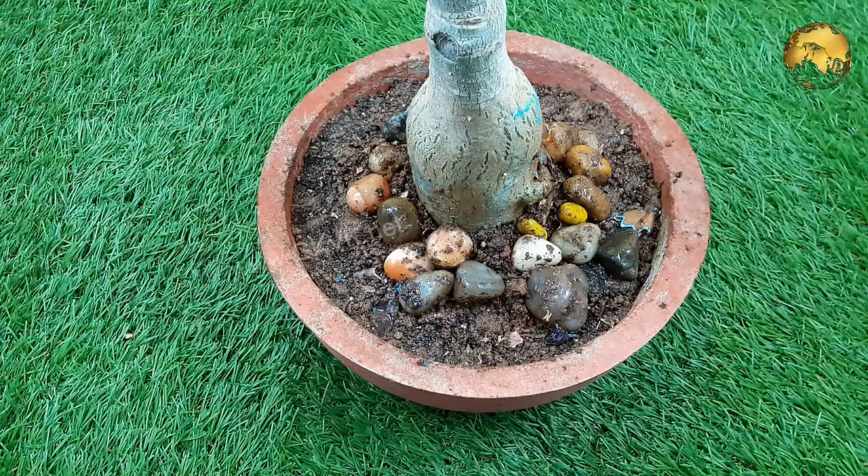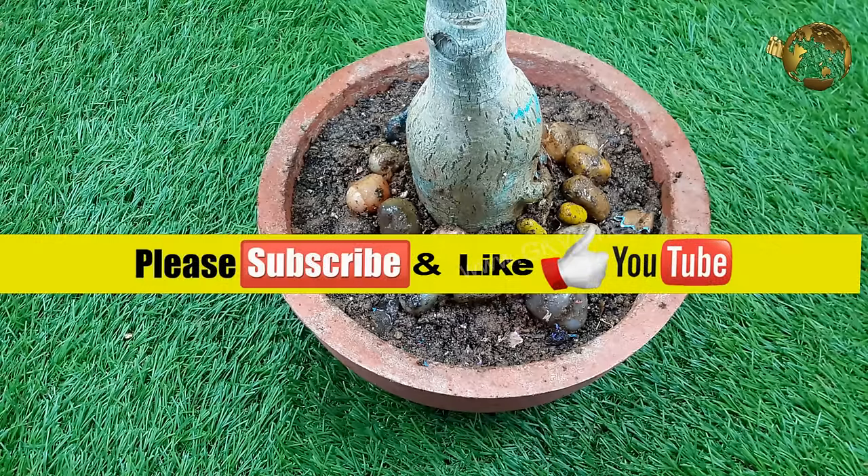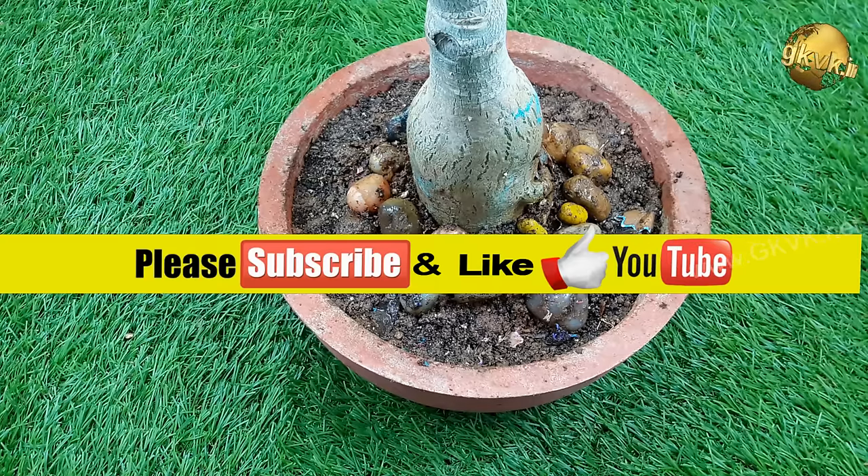So there we have it folks — that was our episode on tips to make the adenium plant cortex thicker. If you have some more points, please share in the comment section below the video. Please give a thumbs up if you like the video and consider subscribing if you are new to the channel. Happy Gardening!